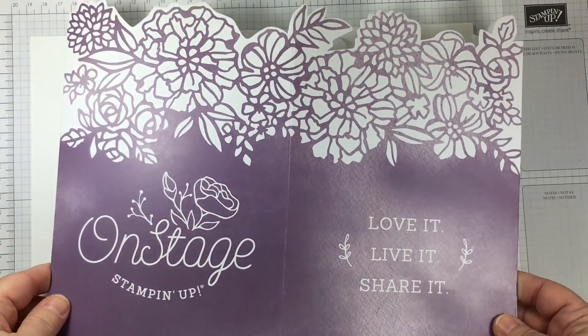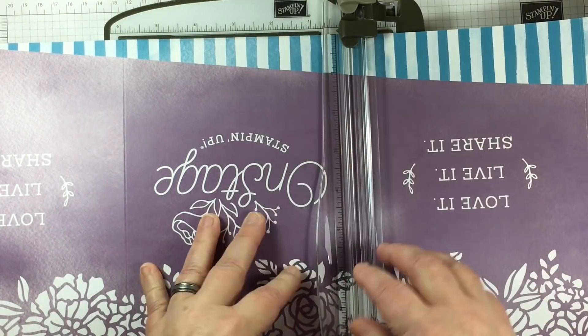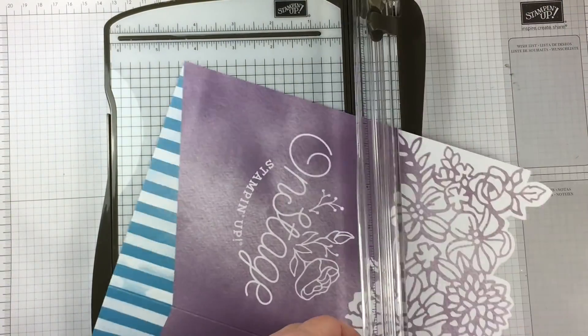Today I have an Onstage memory scrapbook page to share with you. I brought home some of the table decorations that were made from paper at Onstage 2017 in Salt Lake City. I'm trimming up a few of these little pieces to cut them out and use them in my design.